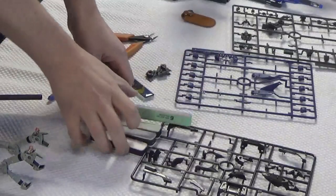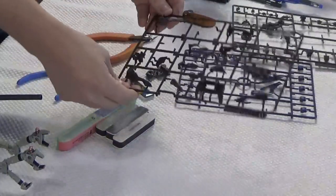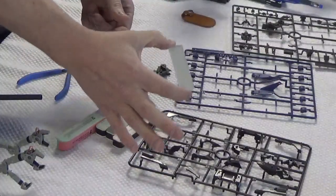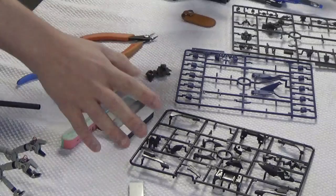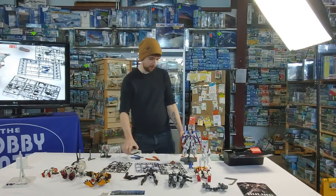Usually when I start, I will cut out all of my pieces off a runner for a specific part, take the little bits of nub that are left off with the glass file, and then sand down whatever I need to with the sponges. Once that's all done, if I'm not painting and just doing a straight build, I'll move on to panel lining.